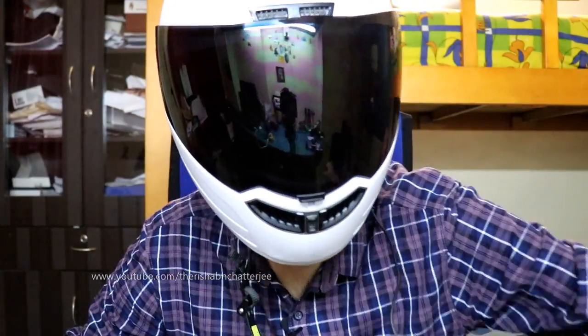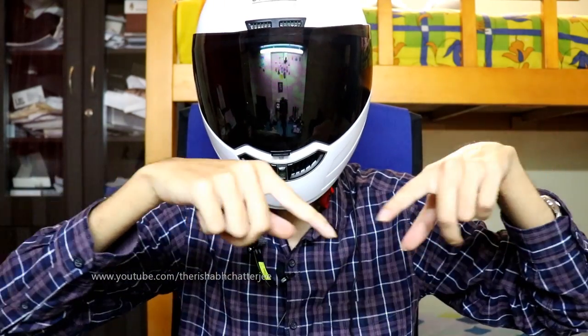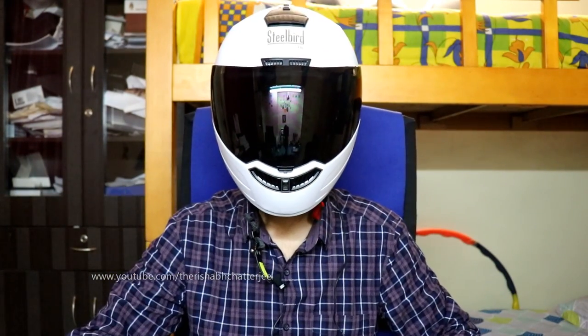That's it for this video. Like, share, subscribe. This is Rishap Chatji signing off — hope to see you soon in my next video. Bye bye.